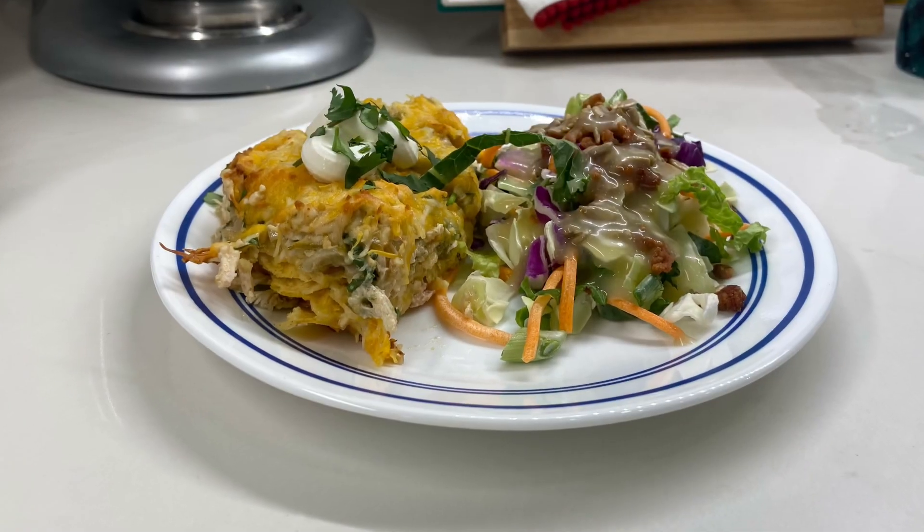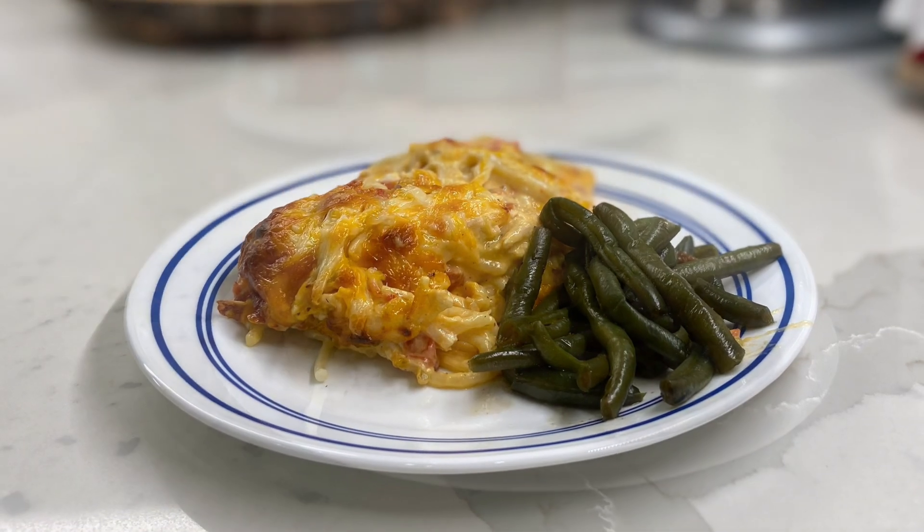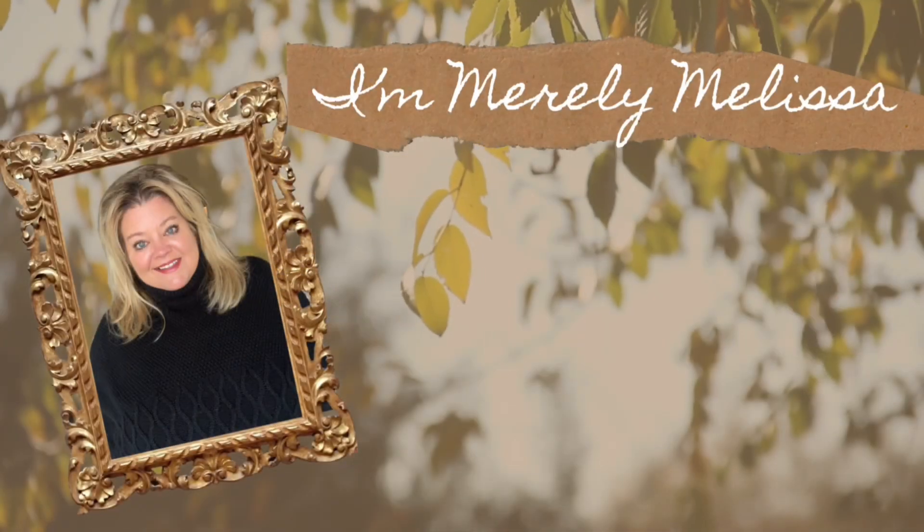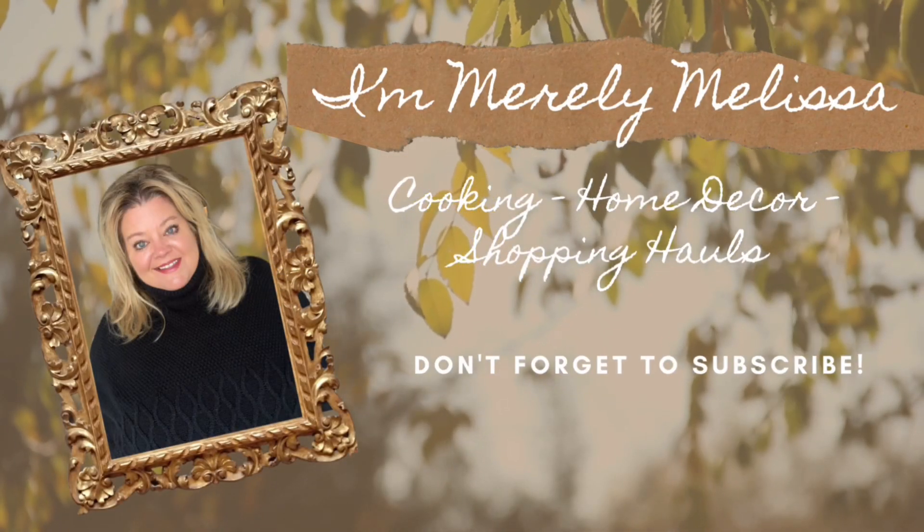Are you looking for some cozy casserole meals that will just keep you warm and toasty during these winter months? Welcome back to my channel, and welcome to the new year. I'm so happy to have you back. I wanted to let you know that this is a cozy casserole collaboration that's hosted by a friend of mine here on YouTube.